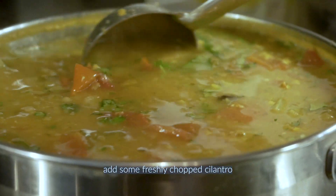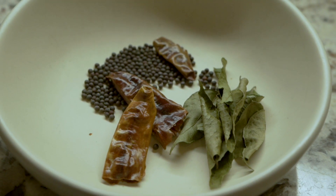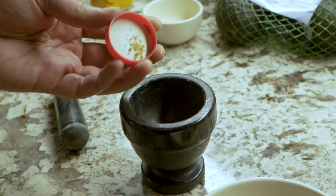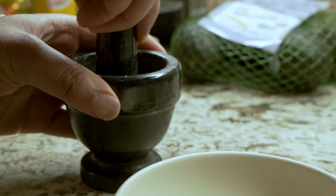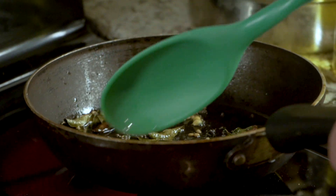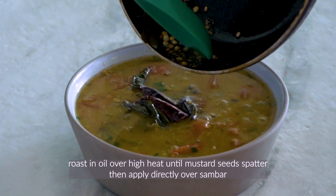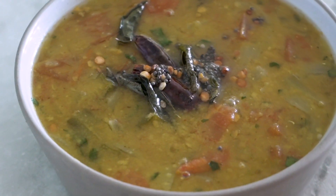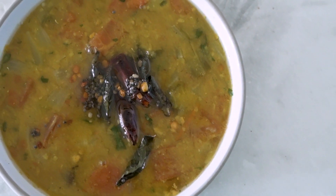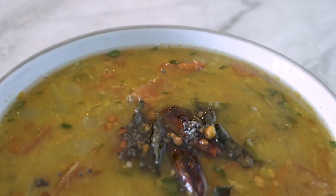We're going to add a little bit of chopped dhania or cilantro for a hint of freshness. The very last thing is our tempering: we have mustard seeds, whole red chilies, and curry leaves, and in addition we're going to add a little bit of hing or asafoetida, which usually needs to be ground to a fine powder in a mortar and pestle. All these ingredients are roasted in some oil over high heat until the mustard seeds spatter, and then this whole tempering is applied directly on top of the sambar. It just kicks everything up a notch and brings all the flavors together, adding a complexity to this already very complex dish.